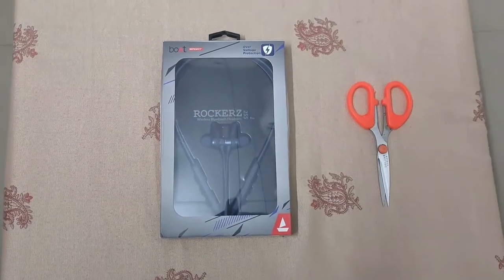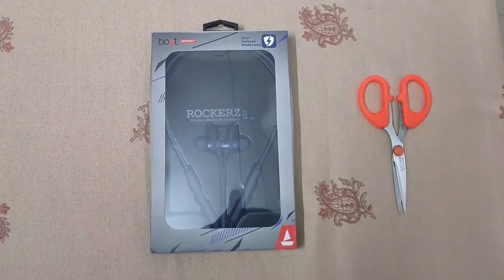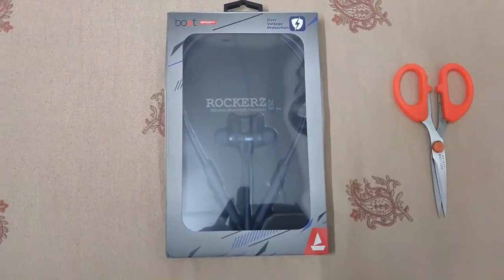Hi hello guys, welcome back to Mr. Tech Tamil channel. Now you can see an unboxing video of Boat Rockers 255 Pro. Let's go to the video.